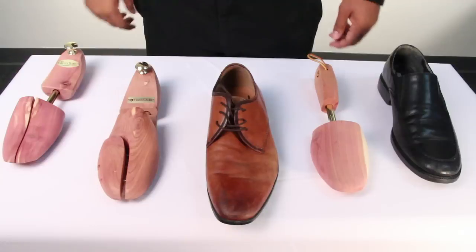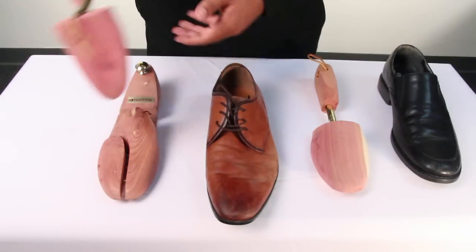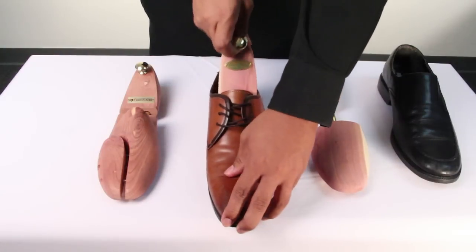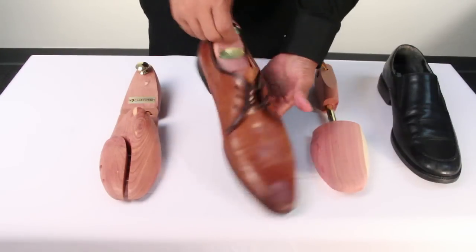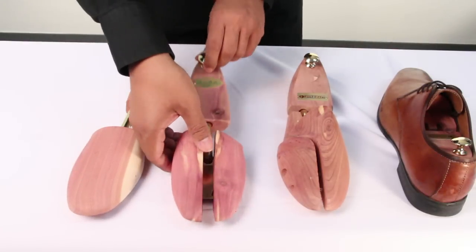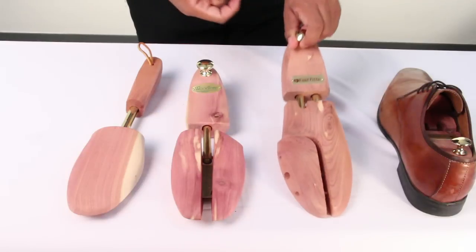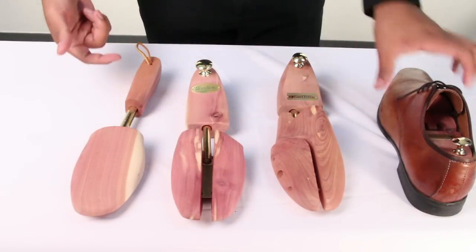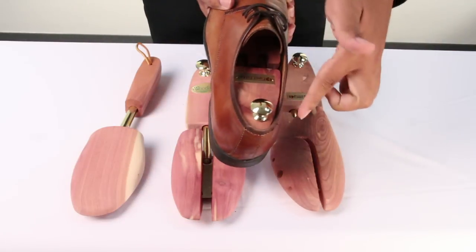Starting with wooden shoe trees, these are usually preferred for your favorite or expensive shoes. These shoe trees are better able to provide a filler to keep shoes shaped and crease free. The different styles you're familiar with are the solid toe, split toe, and twin tube designs. Most talked about shoe trees are made out of cedar wood, which have the ability to control odor and absorb moisture.